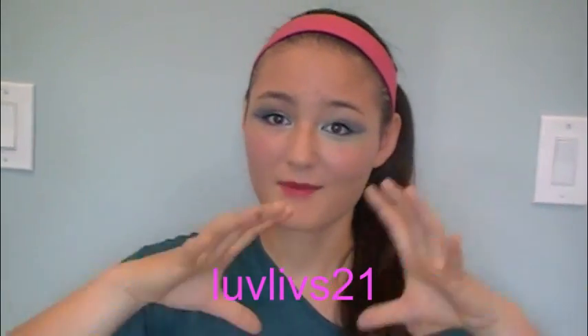Hey everyone, so today I am here with my very first Halloween video. I have never done a Halloween video since I started YouTube, so I'm really excited about this. This video was actually requested by a subscriber. If you guys comment below telling me what you guys want to see, I will definitely try and do one of the videos.